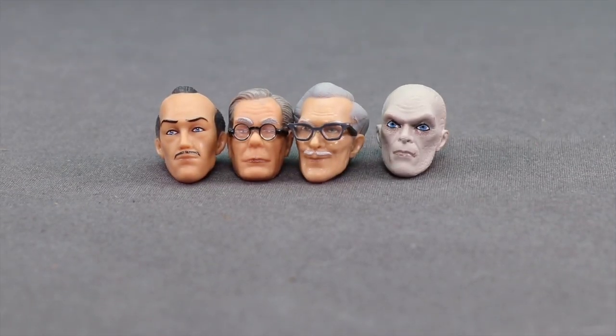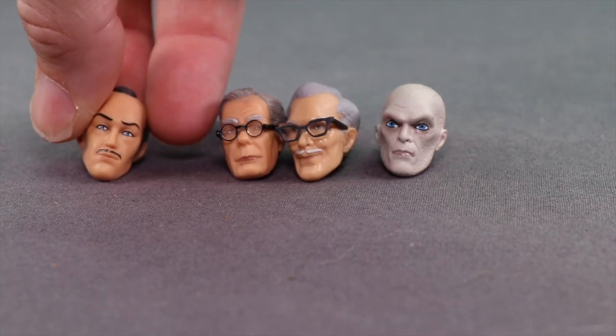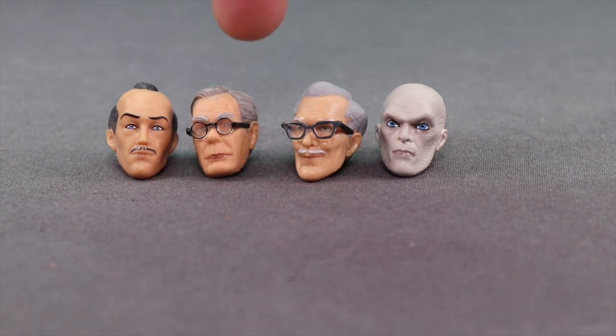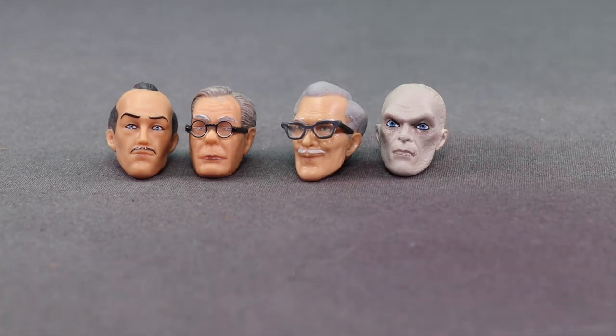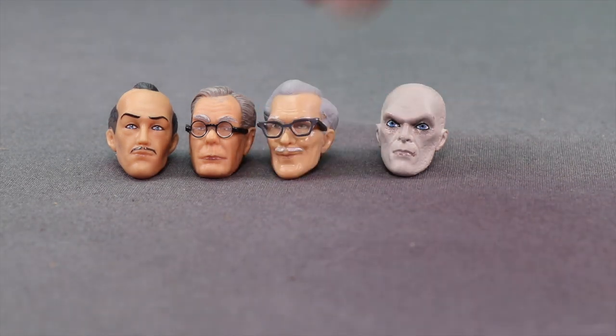We get four different head sculpts with this figure, and this is probably the coolest thing about it. First, you get the comic book based Rebirth Alfred head sculpt that looks pretty similar to all the versions of Alfred I recall seeing in the comics — he's got the semi-bald head, some grayish hair, and the little thin mustache. Then they've also included the head sculpt from the 80s Tim Burton movies, and then we get the head sculpt of Alfred from the classic 60s TV series. Both the movie and TV series versions have glasses.